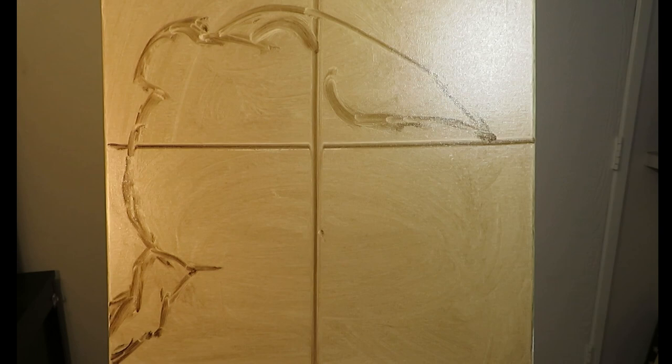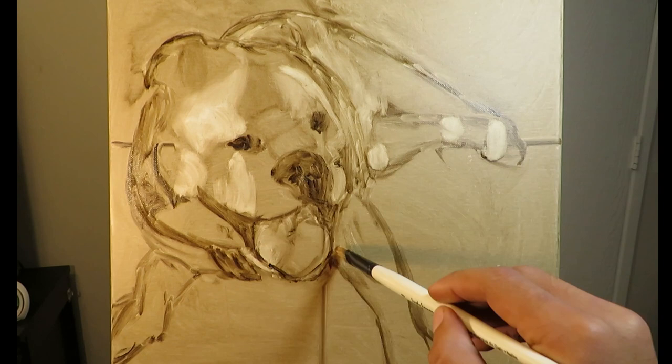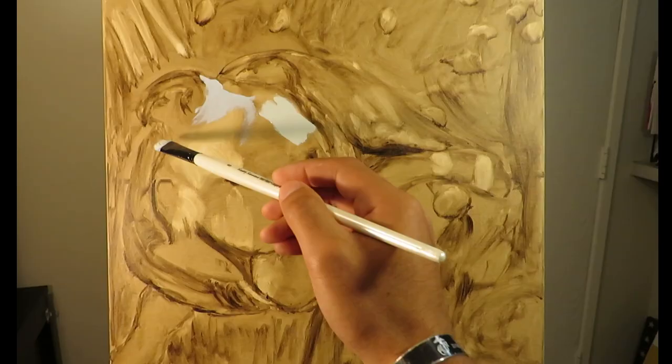In my last video, I mentioned how I would be changing up my process a little bit. For my last few paintings, I completed a bunch of blockings and then proceeded to finish them, moving from one painting to another. I decided to go back to what I was doing before, which was completing one painting at a time. This way, I would be able to focus on one painting and give it the attention that it deserves. I may go back to doing a bunch of blockings again in the future, but that really depends on what kind of mood I'm in.